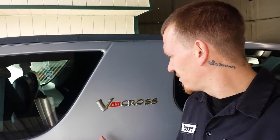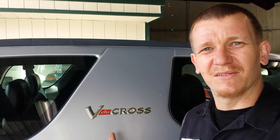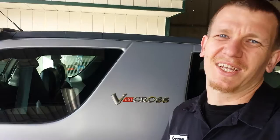Hey guys, this is gonna be the EVAP canister, PCV valve, and EVAP vent solenoid on this 1998 Isuzu V-Hit Cross - maybe it's a V-Cross, V-Hit Cross, something. So let's take a look.